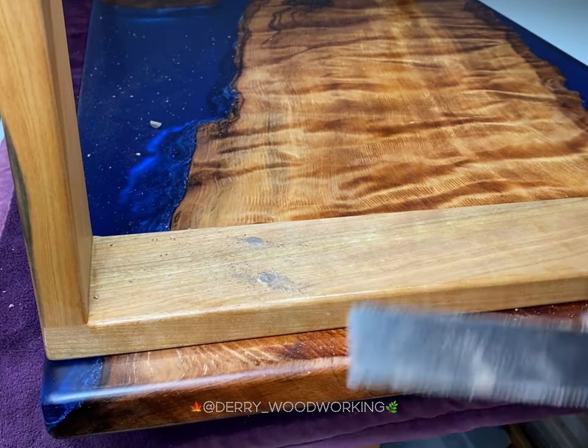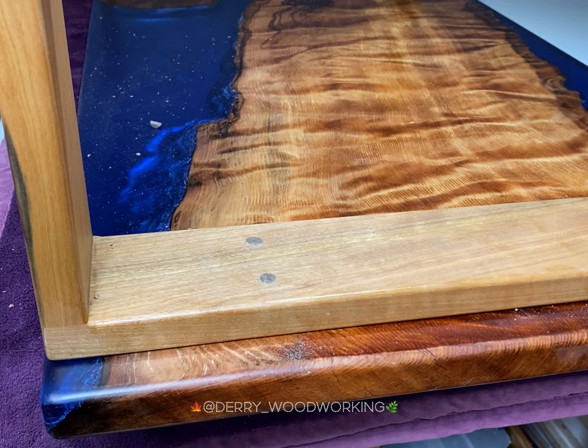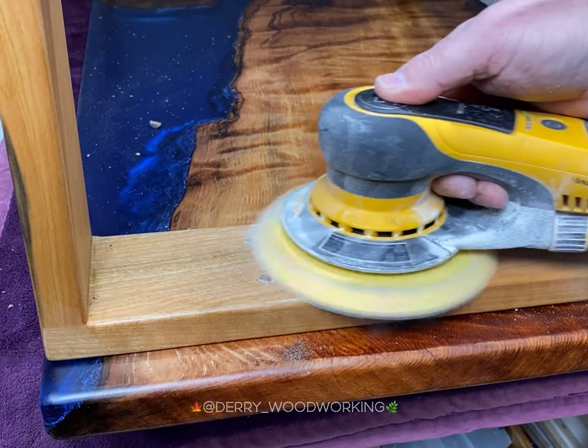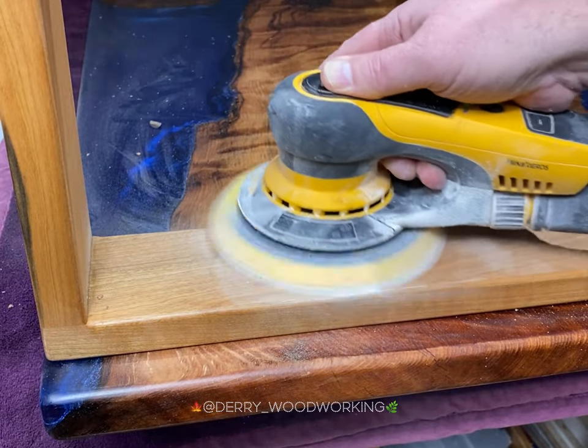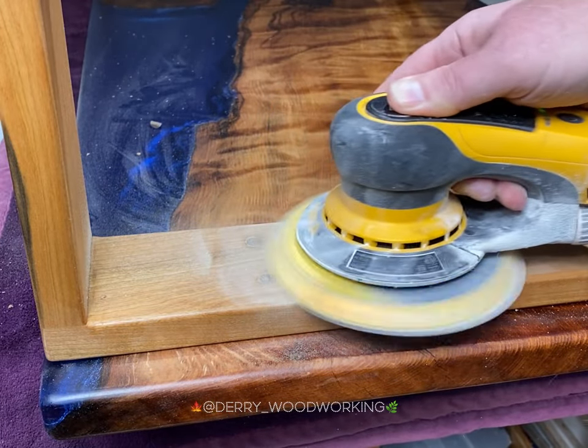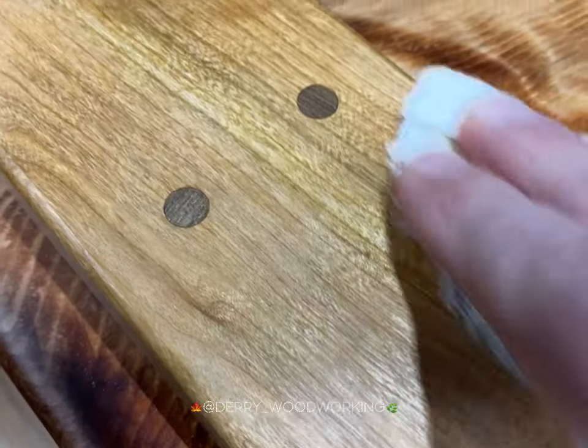I'll sand them off nice and smooth. You can use a sanding block but I like to use my power sander. Then I'll just use a little bit of oil to touch them up and bring back the finish.